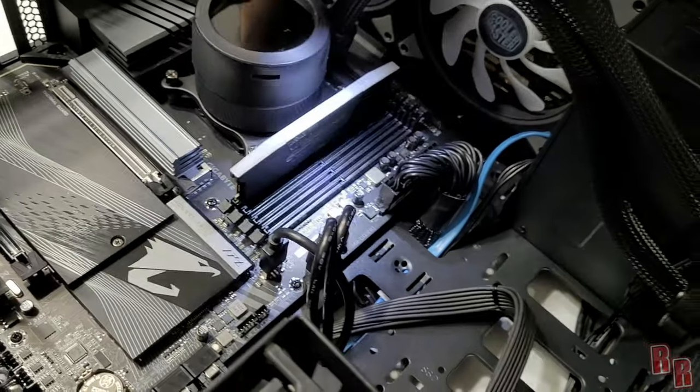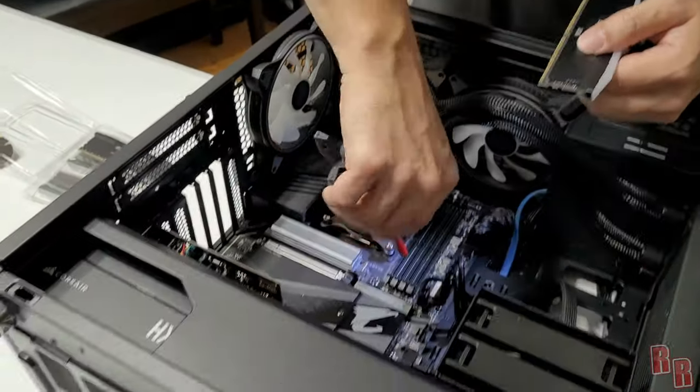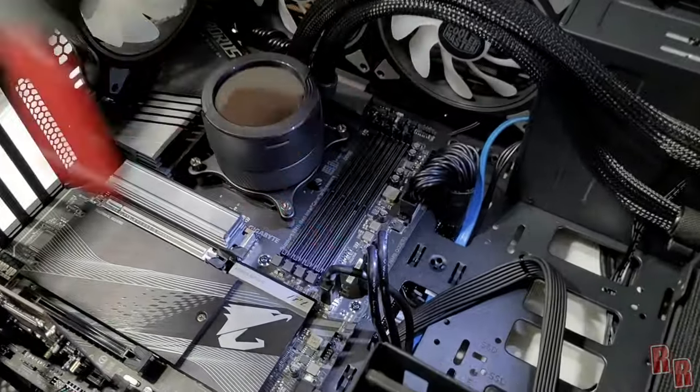Before pushing the RAM modules all the way in, it's a good idea to dust out the slots first. Using a camera lens blower, go ahead and blow out any dust from the RAM slots.